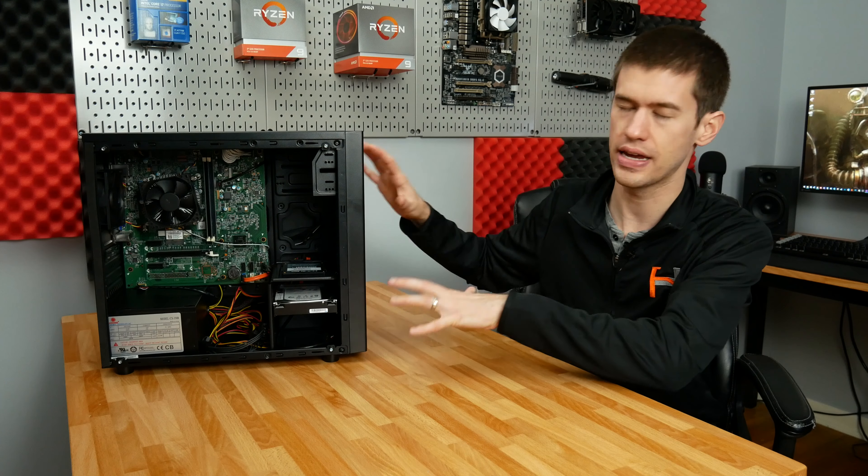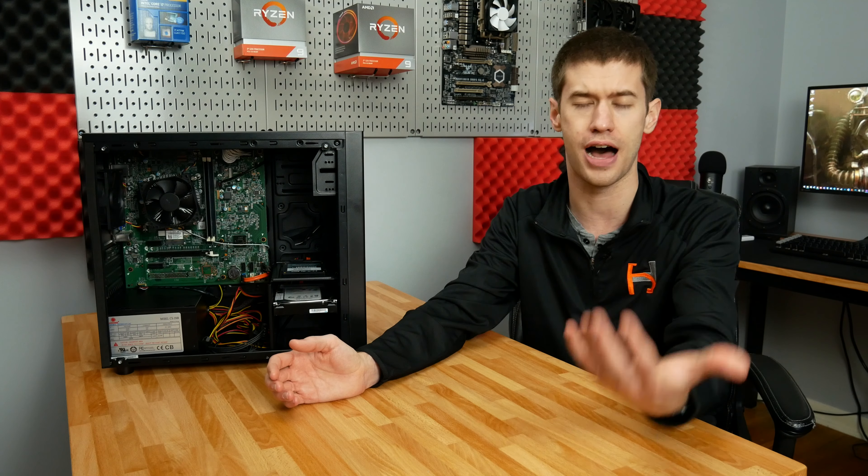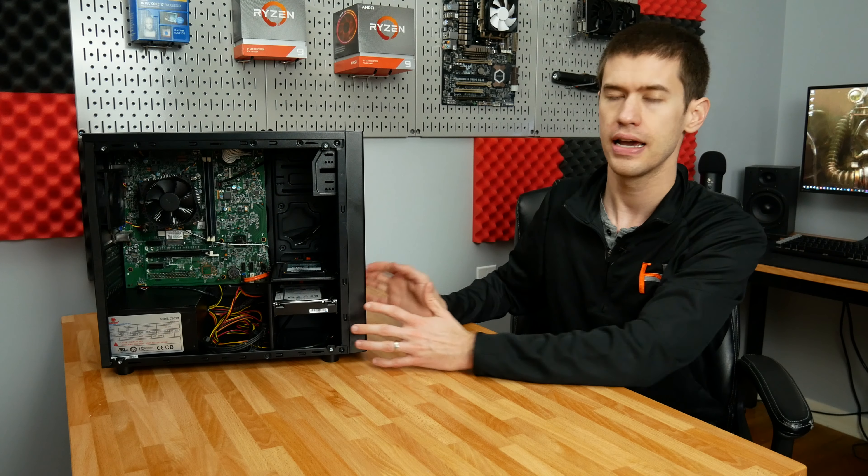Before I get into the actual re-case of this Inspiron, I want to talk about a lot of the problems I've seen in the past with re-casing pre-built PCs, because they do make great starter PCs — especially if you want to get into gaming. You pick up one of those Dell Optiplexes for around $100 shipped, add a graphics card and you're off to the races, but some of the problems with putting them into a nice case like this Deepcool case is that you have all these different proprietary connectors to overcome, and commonly it's just too difficult to actually do that.